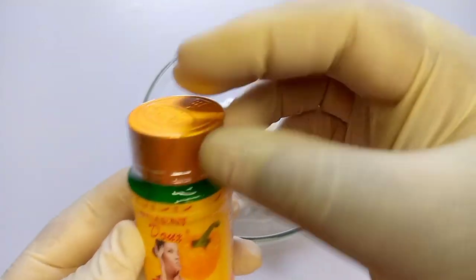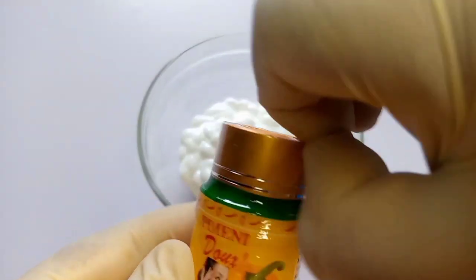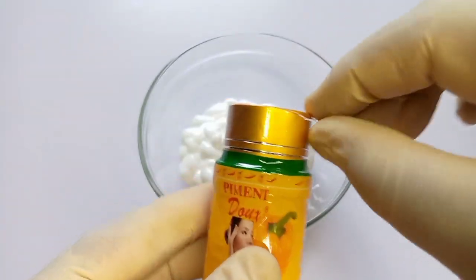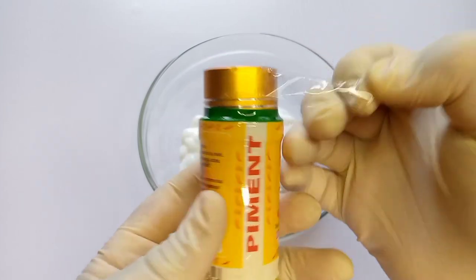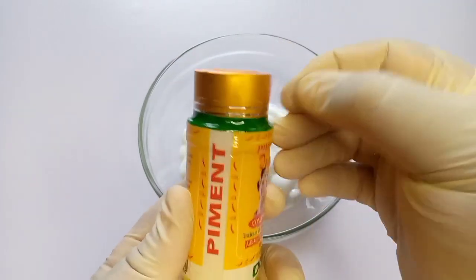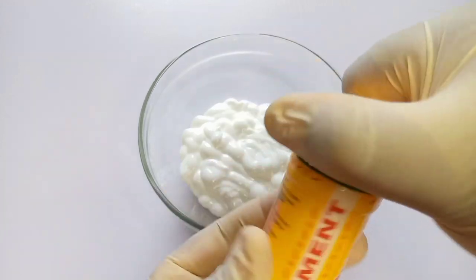We'll be adding 31 ml of this serum to the Nivea lotion in the bowl. If you want this lotion to come out effectively well and nice, just make sure you get the original Pigmento serum — there is a lot of fake Pigmento serum in the market, so you have to be careful when buying yours.